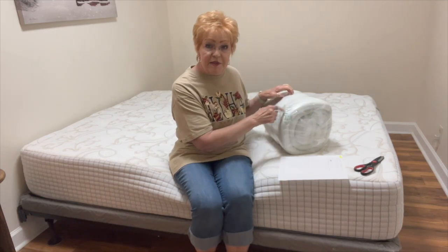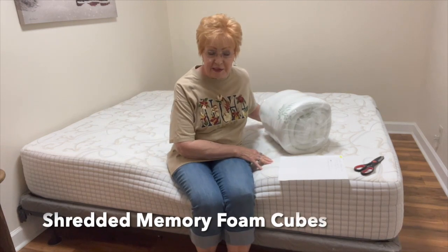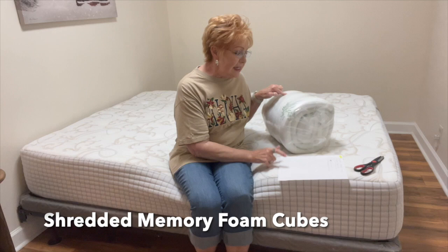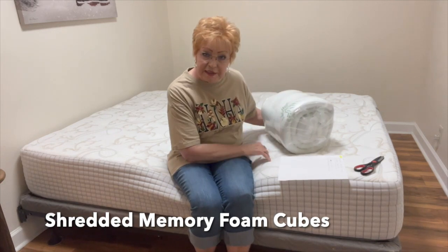So I'm going to open this and put it on this bed downstairs — this is an extra bed I have downstairs in the basement. This is from R-A-I-N-M-R Bedding, which you can find on Amazon.